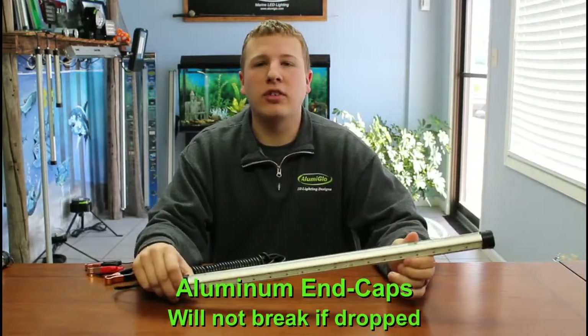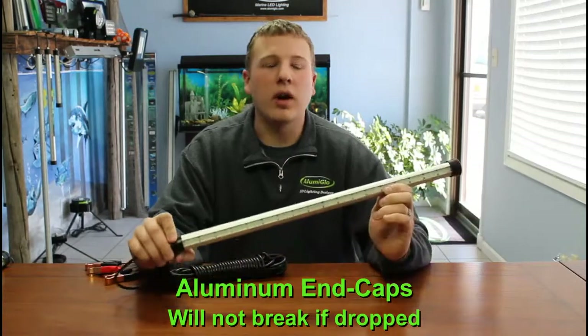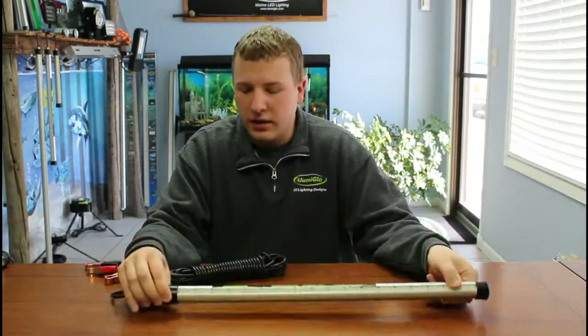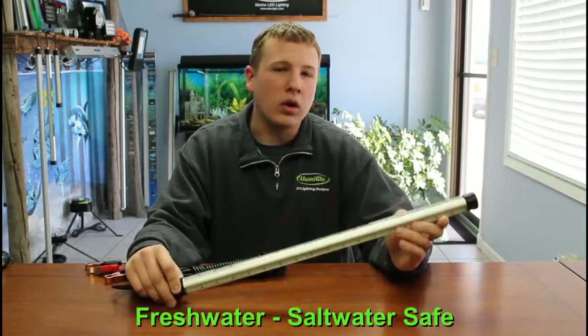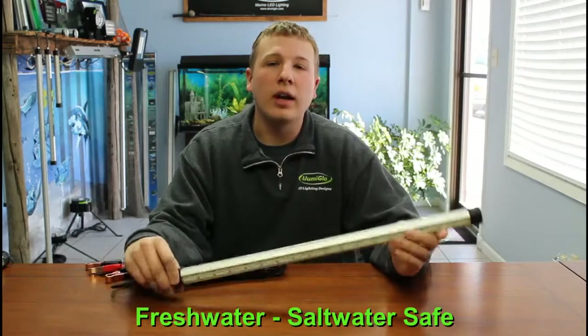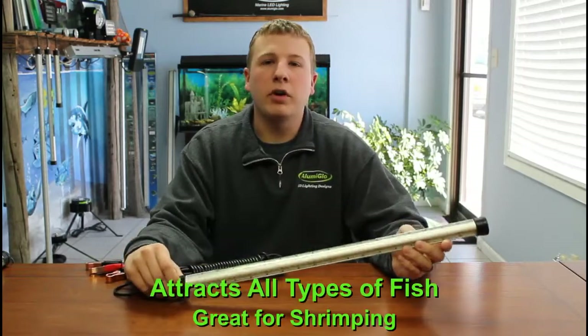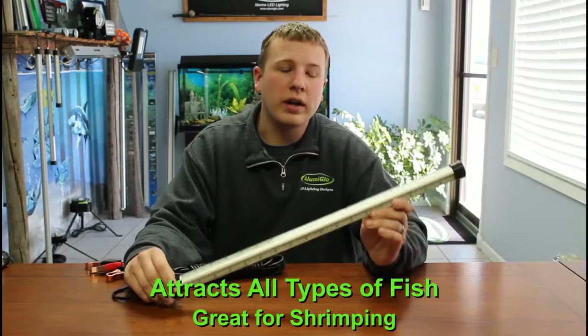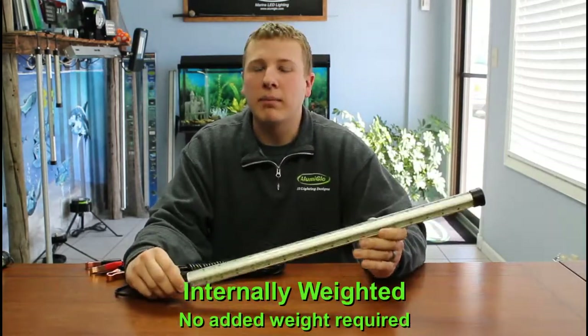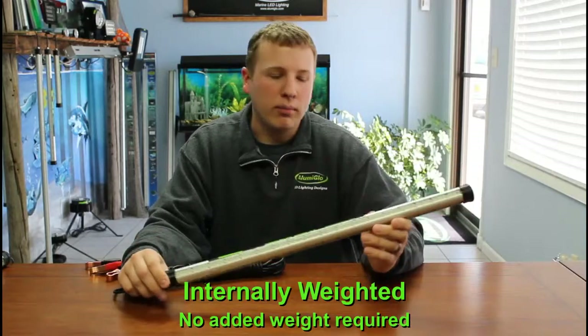Those lights aren't going to last you very long — they're not going to hold up. They're not near as durable or long-lasting as an all aluminum light. This light you can use in salt water and fresh water for all different types of fishing. We also sell a lot down in Florida for shrimping. This light is internally weighted, so it'll sink to the bottom to the depth you desire and light everything from the bottom up so you can see those shrimp floating by.